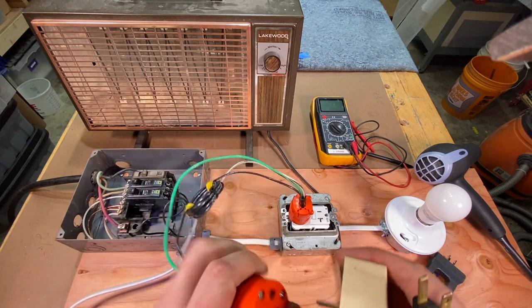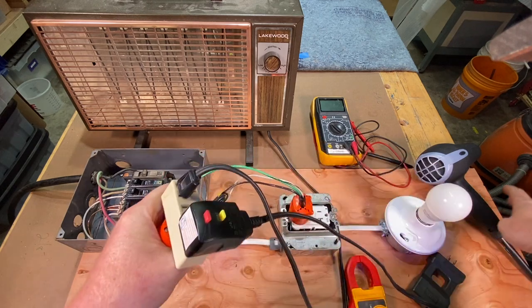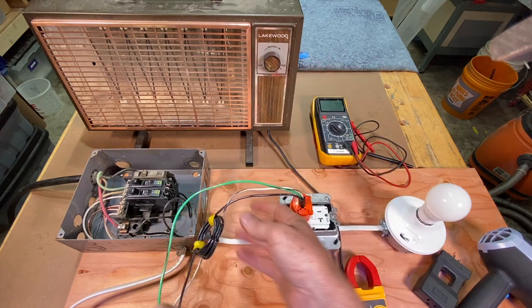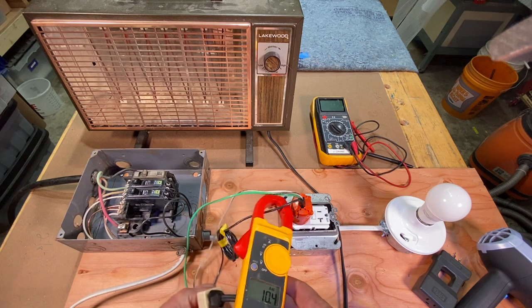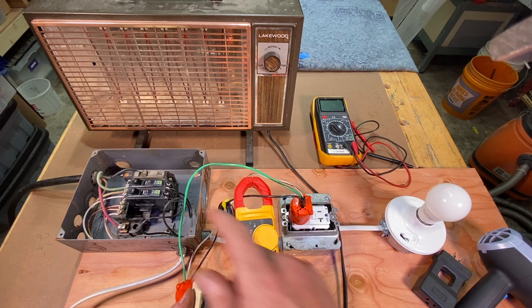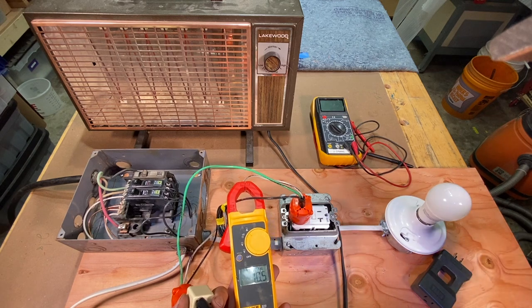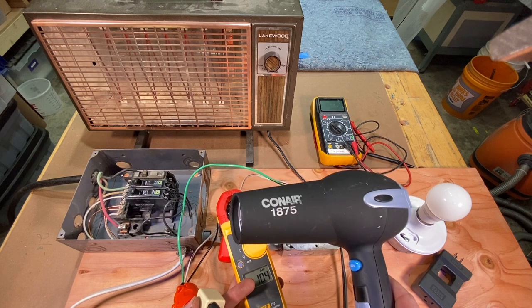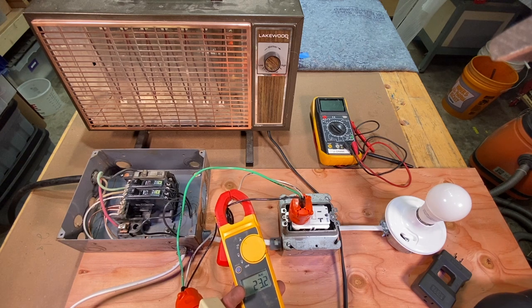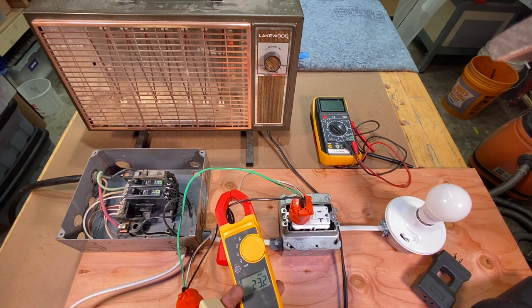Let's plug in another device — you want to dry your hair, so I've got the hair dryer plugged in here. We've got Grandma Georgina's heater cranking away. Let's put the clamp on there — the heater's cranking away at 10.5 amps. The thing is, we're running on a 15-amp breaker there. Now we turn on the hair dryer — and we are up to 23.1 amps. Pretty soon that breaker's going to trip.